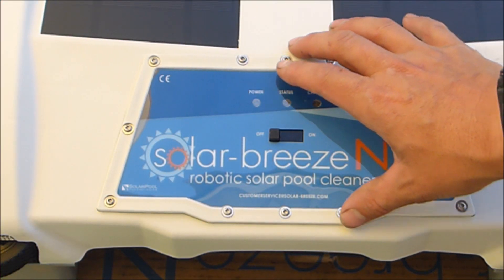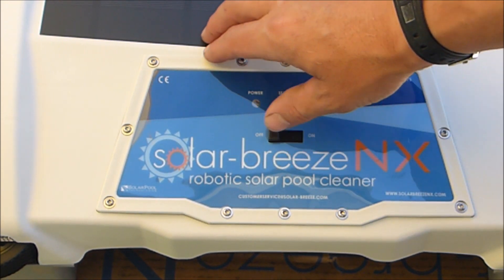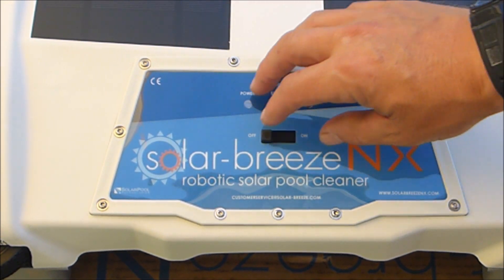One of the upgrades of the SolarBreeze NX was the on/off switch power area. This has a better water seal than the original version.